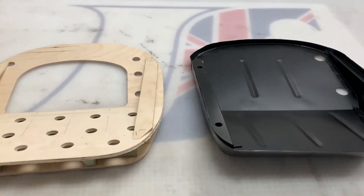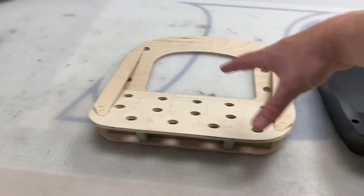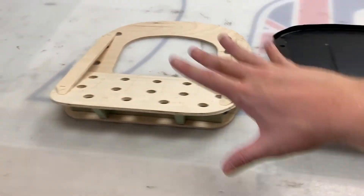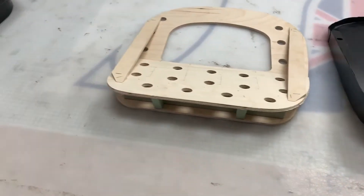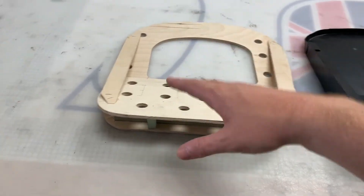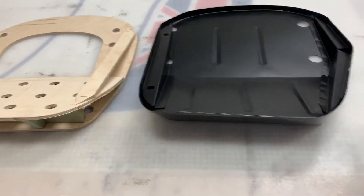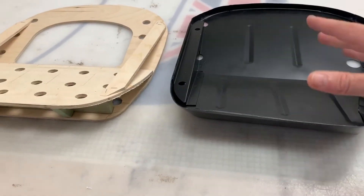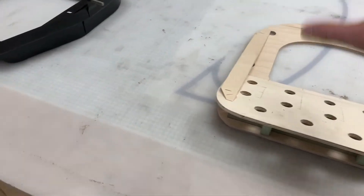These are the actual frameworks that the cushions mount onto — the cushion sits on top of each one. These are both right-hand seats respectively. The early version is sold as a set — a pair of left and right — while the late versions are sold individually, so you would need to order a pair on our website, one left and one right, for a full car set.